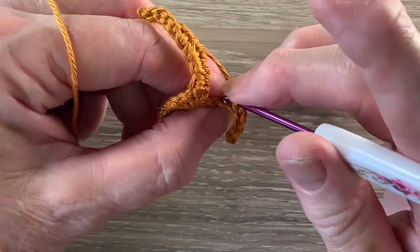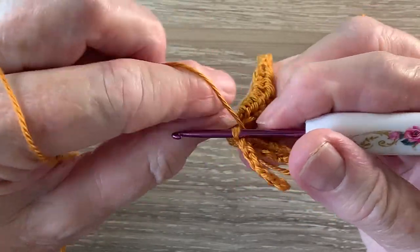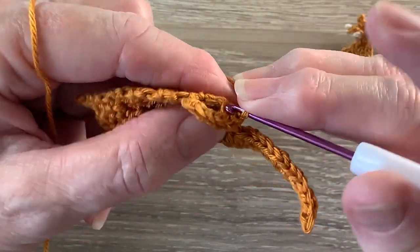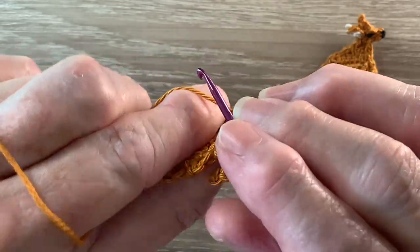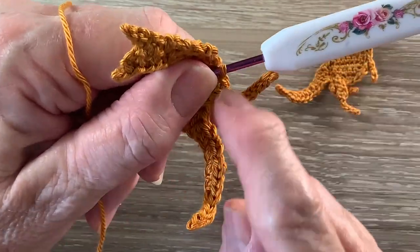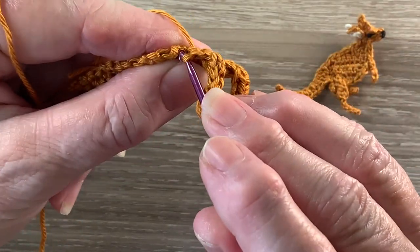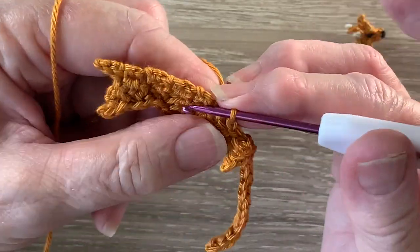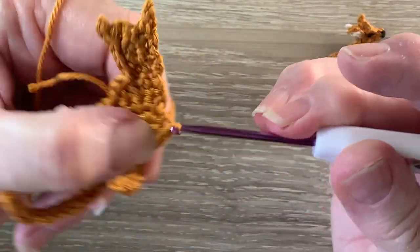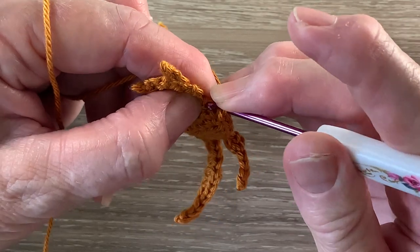Then work 1 slip stitch in each stitch down the back of our leg. Now turn the work around and we're going to pass our work behind the leg and then start working slip stitches up from just after the leg, that first stitch after the leg. And we work a slip stitch in each stitch until about 4 from our neck. We'll work the arm there. So the neck's there, I'll work 1 more slip stitch.